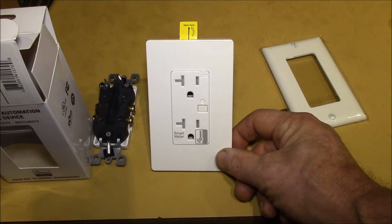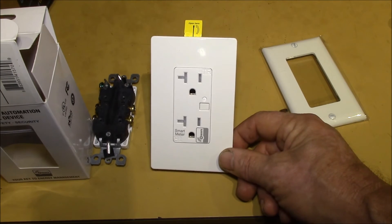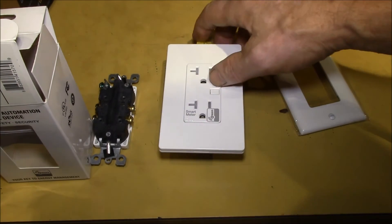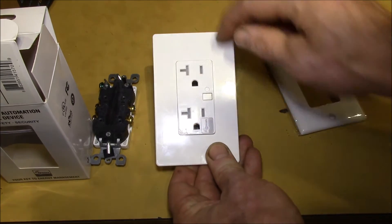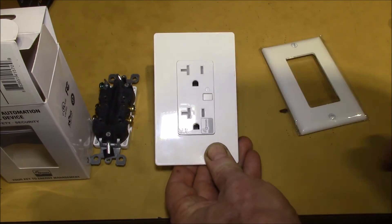I'll try to show you what it looks like when I get it installed and then we can test it out and see if it works. I imagine this is your on/off switch and pairing switch for the Z-Wave system.